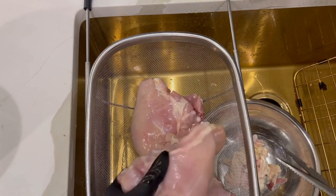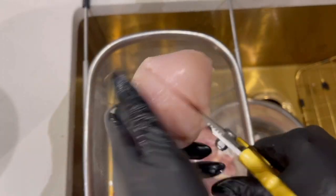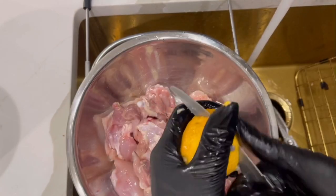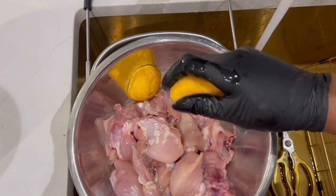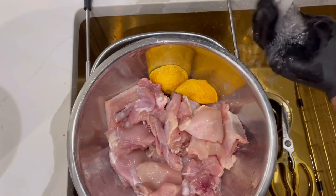First I'm starting by cutting my chicken in pieces and trimming off all the fat. I'm using about two and a half pounds of chicken — a mixture of dark and white meat, some thighs and breasts. I'm also going to wash my chicken with lemon juice, vinegar, and water as well.